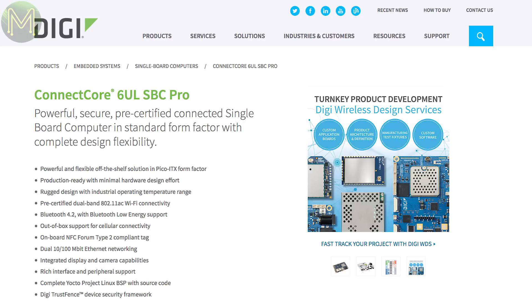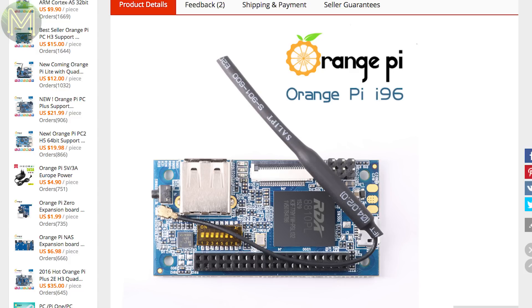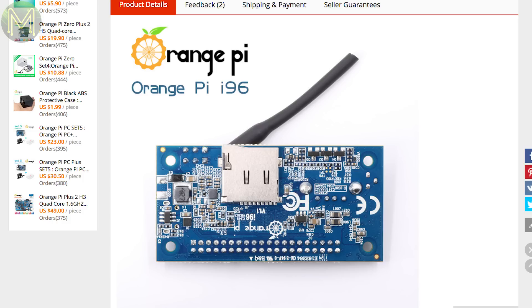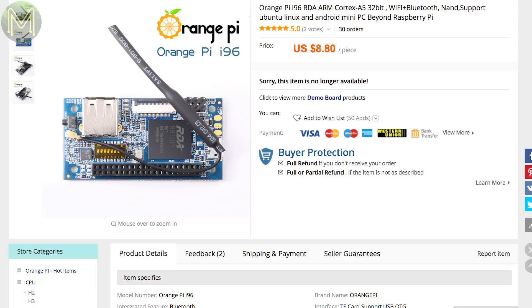The Orange Pi guys are back with another board. This time it's a fully compliant 96-board style SBC, very similar to the Orange Pi IoT but minus the 2G module. It contains the RDA Micro 8810 Cortex-A5, 256MB RAM, 512MB NAND flash, SD slot, Wi-Fi, Bluetooth, USB, and USB OTG. Interestingly, the Orange Pi store on AliExpress has this board marked as no longer available, so that must be the shortest production run ever.